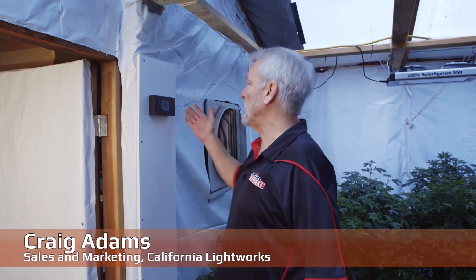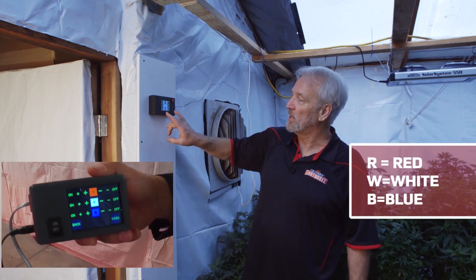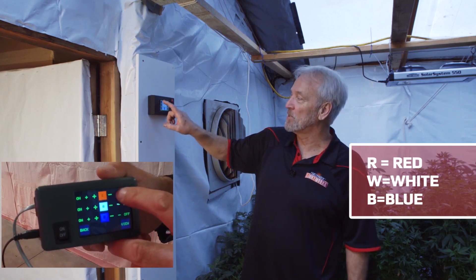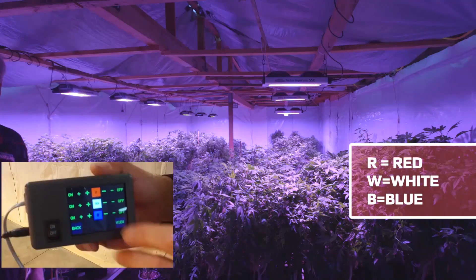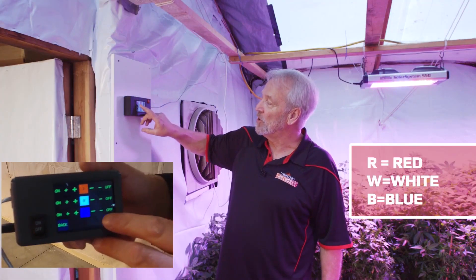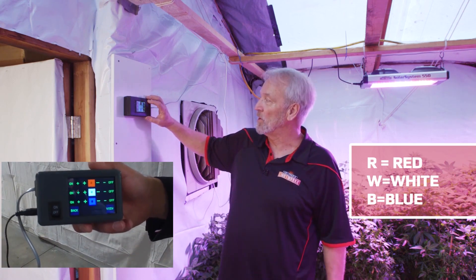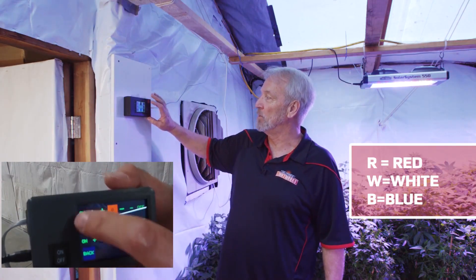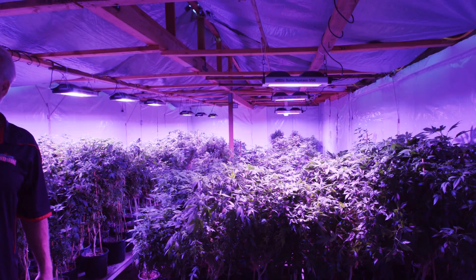The heart of the new Solar System 550 is the controller. The simple manual version has three separate adjustments for each of the three color bands — red, blue, and natural white in the middle, which gives you a separate view mode. You can control any one of these spectrums from 0 to 99 percent. For instance, to work in the garden without all the LEDs on, you can turn both red and blue off for a pleasant natural light view mode, then tune the red down to any percentage from 1 to 100.